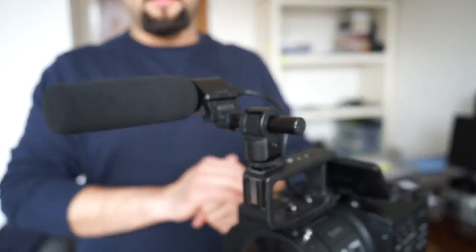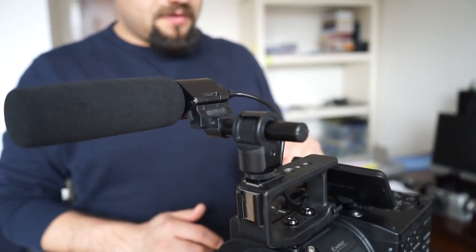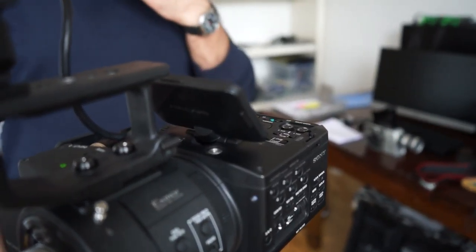We used this recording system and microphone as a backup, but we also had an external extension cable to use for actually recording the voice — for voiceover or recording events.